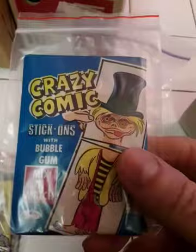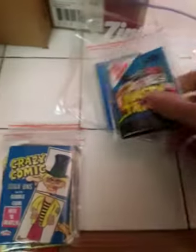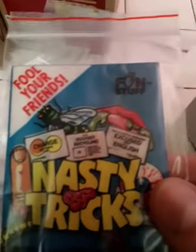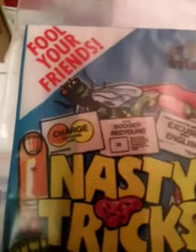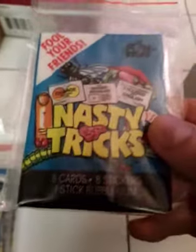Crazy Comic — sealed, as always. Nasty Tricks. It says Fool Your Friends. Who knows what's in there — it looks like a fake credit card. You probably can't fool too many people, but Nasty Tricks sounds like a fun one.